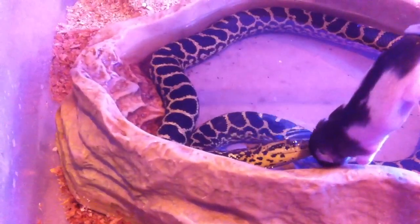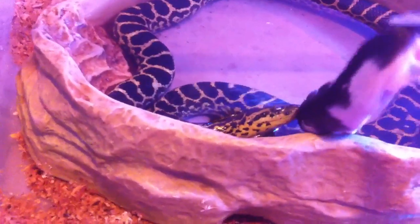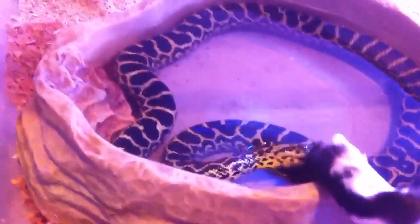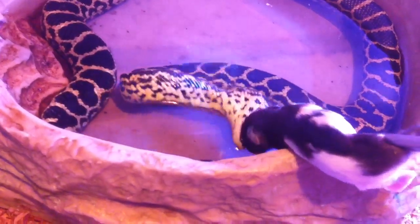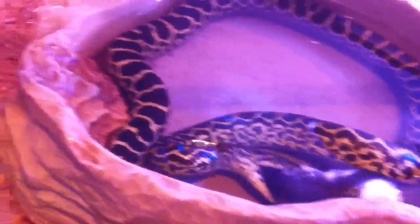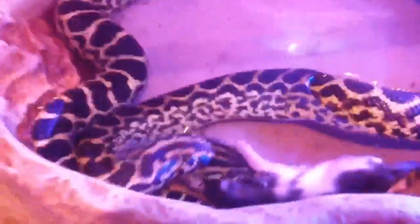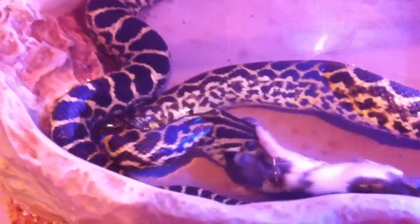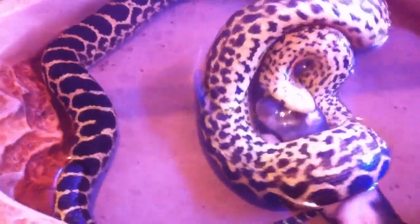What's up YouTube, I'm gonna do a video on my yellow anaconda male, hopefully he eats. He drags them in the water — there you go.